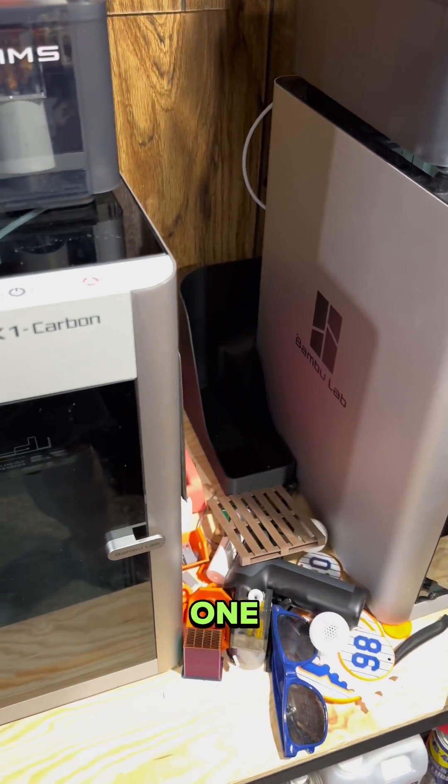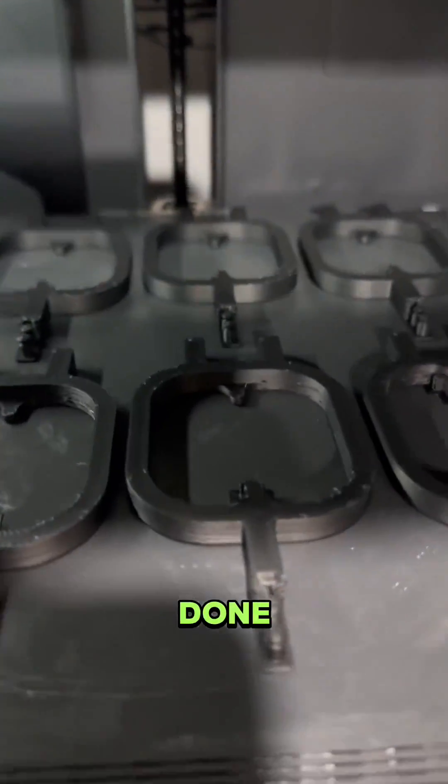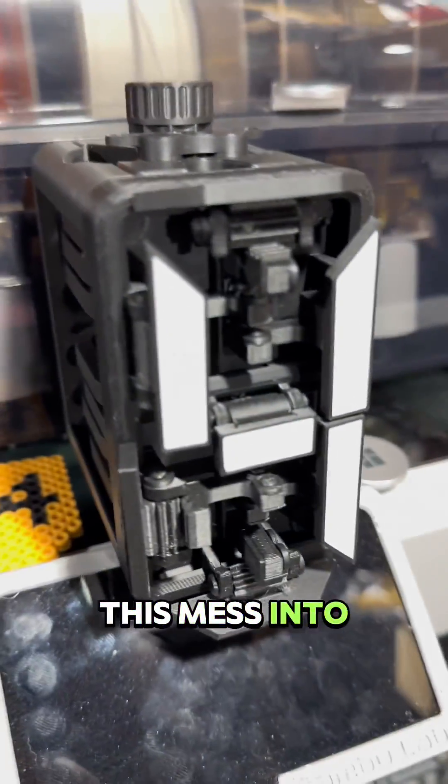So I'm going to print up another one. Plate number one is done, plate number two done, number three is done, and just like that, number four is done. Let's get them off the build plate and turn this mess into that.